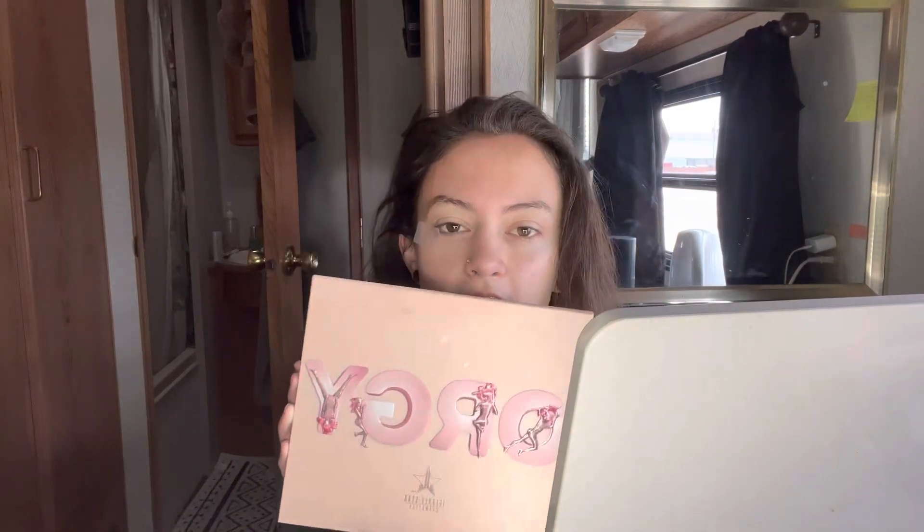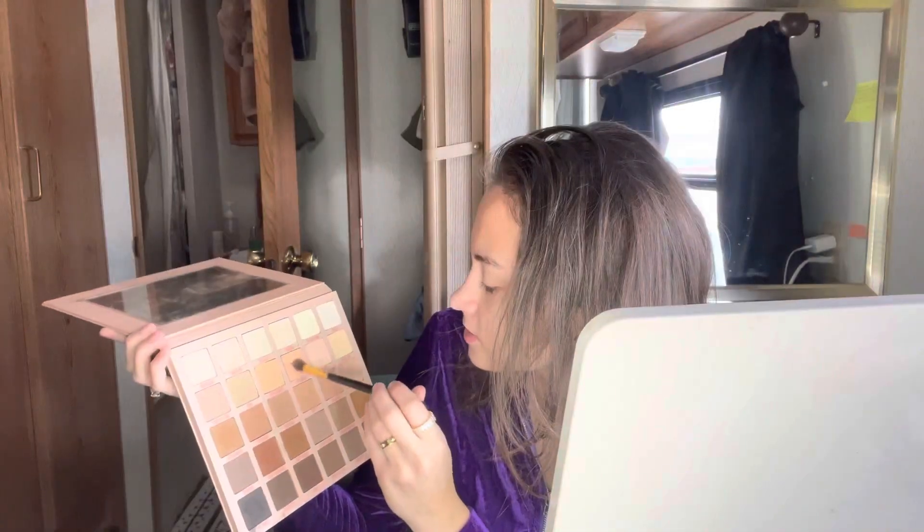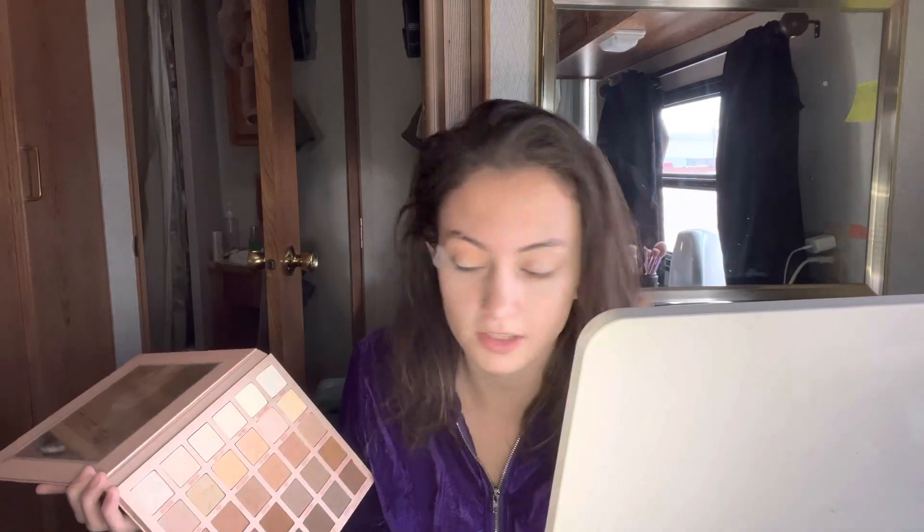I'm gonna be using this palette — I'm probably not allowed to say this word on YouTube — but it has really nice neutrals. The first shade that I start with is called Blowout. I'm new to this whole YouTube thing so please bear with me.